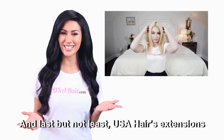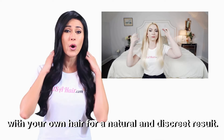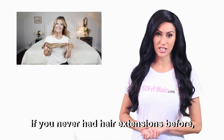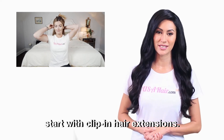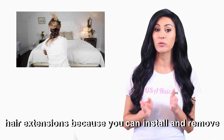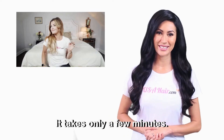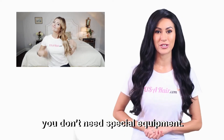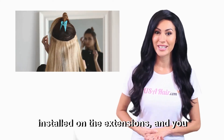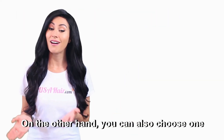And last but not least, USA Hair's extensions are made of quality hair so that it blends seamlessly with your own hair for a natural and discreet result. If you've never had hair extensions before, start with clip-in hair extensions. These extensions are the most preferred because you can install and remove them yourself whenever you want — it takes only a few minutes. You don't need a hairdresser and you don't need special equipment. You part your hair, open the clips that are already installed on the extensions, and you attach them to your hair. As simple as that!